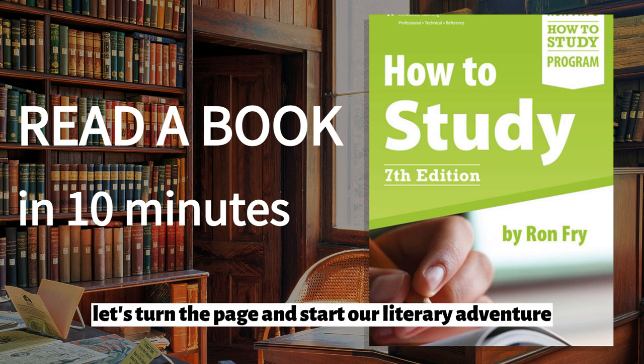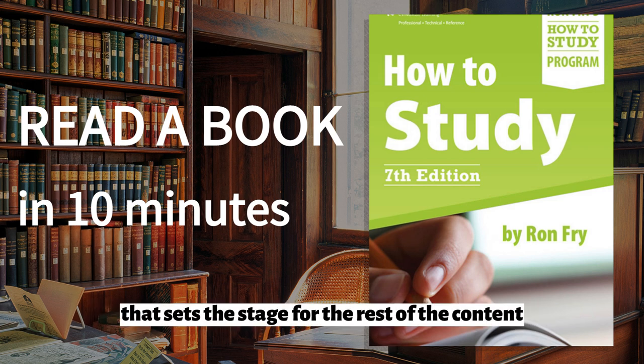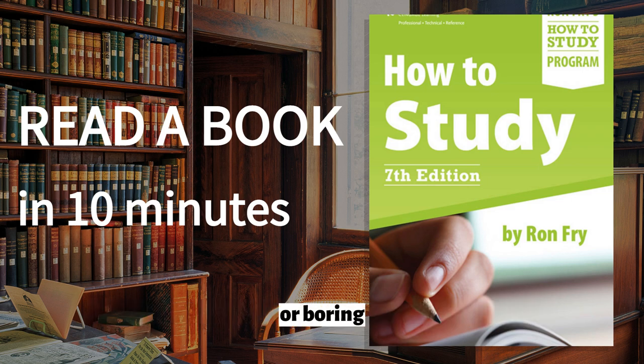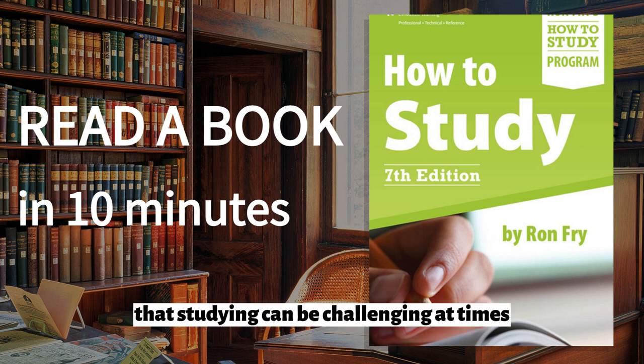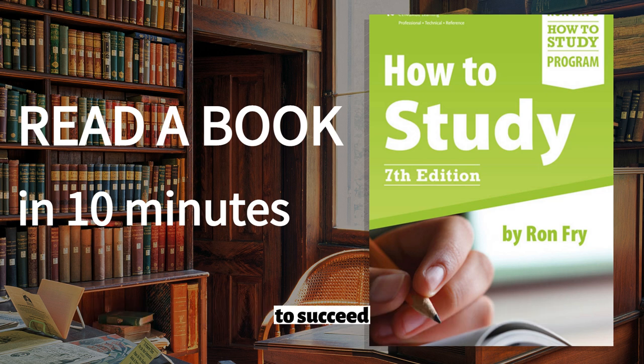Let's turn the page and start our literary adventure. The book begins with an introduction that sets the stage for the rest of the content. Fry emphasizes that learning should not be painful or boring, but rather an enjoyable and rewarding experience. He acknowledges that studying can be challenging at times, but assures readers that his book will provide them with the tools they need to succeed.